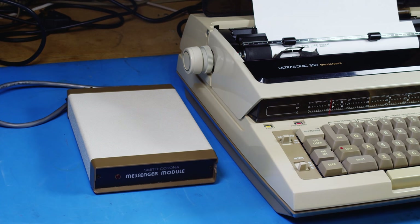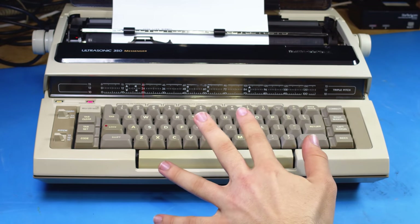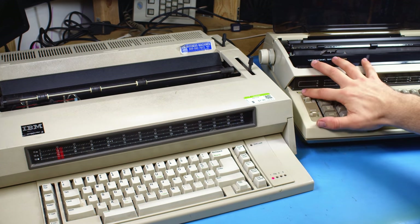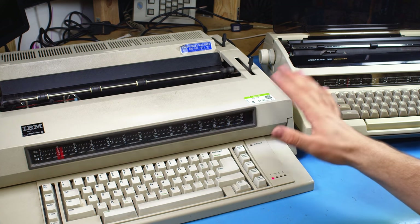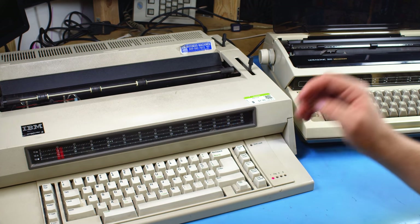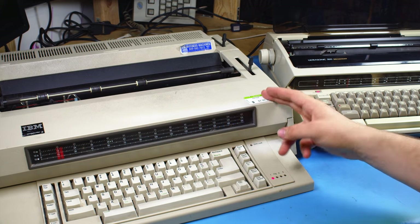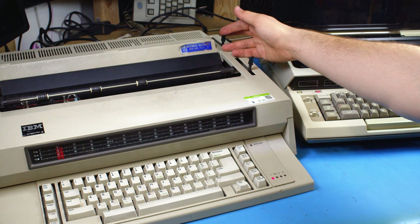Before we get to the meat and potatoes with the Messenger module, I want to go over a couple of features on the typewriter that make it cool on its own - because if we do the Messenger module first, there's no way this thing could compete for interest. To give you an idea of how cool some of the features are, I'm going to compare it to its contemporary, the IBM Wheel Writer 3. This actually isn't the same Wheel Writer that I bolt-modded - this one works out of the gate, the rivets are fine. The other one has a broken lever, so this one still has it.